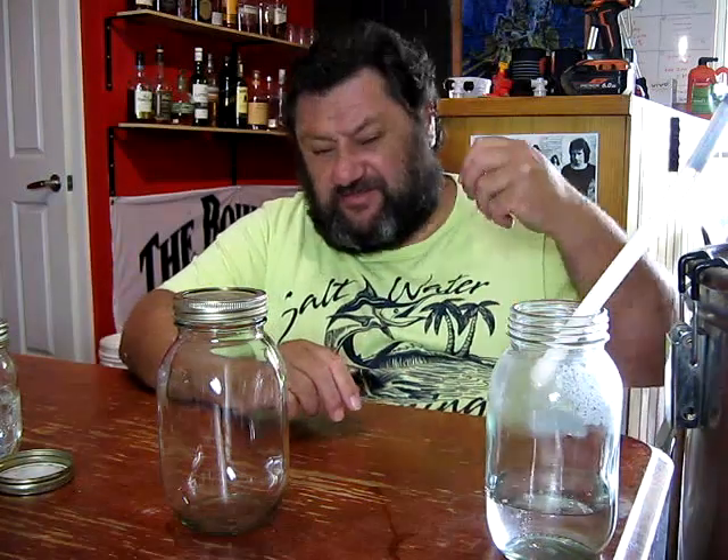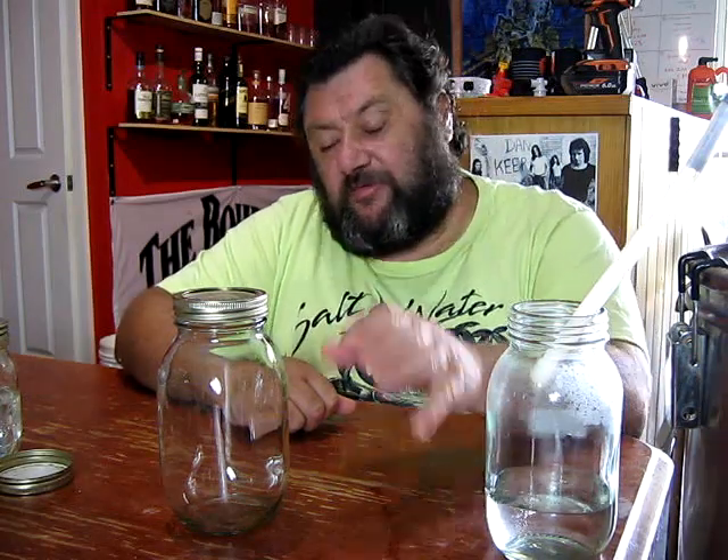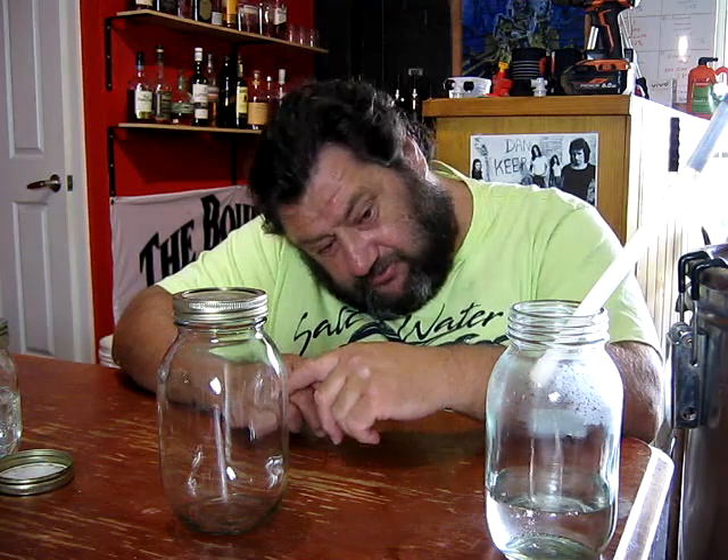That tastes fine — nothing weird going on there. It's hard to taste at the moment because it's still warm, not cold or cool — but whatever, it's cooled down a little bit. We'll check it with the alcometer. I'll see you then.